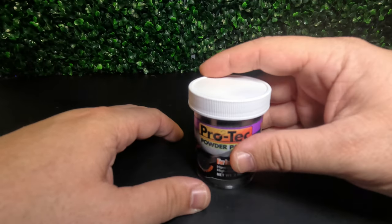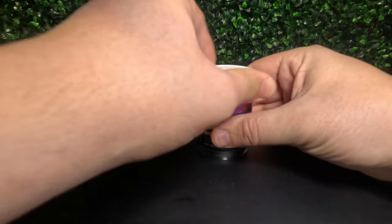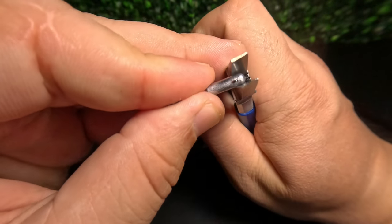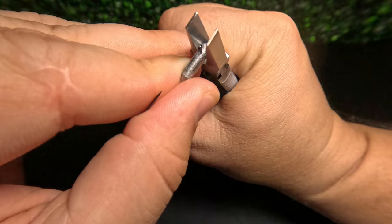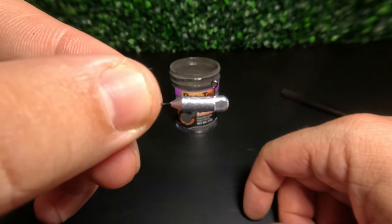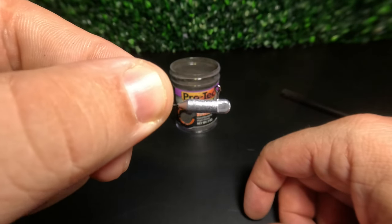The first thing we're going to do is give our Protech powder paint a little shake just to loosen up that powder, and then open that up. Next we're going to use our flat nose pliers to flatten out the sides of our tube head just in front of the hook's eye. We'll line that eye up right down the middle and apply some decent pressure until we flatten out those sides just a bit. This gives us a nice flat surface to glue our eyes onto later.